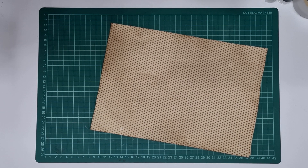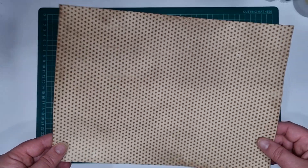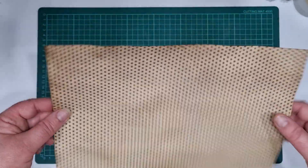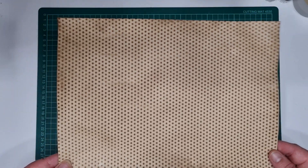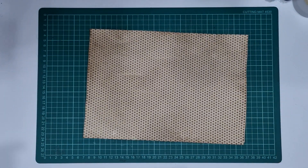Hi guys, today's going to be a super quick video. You may have seen this coffee-dyed paper with dots on it in some of my journals — it's not always coffee-dyed, sometimes it might be pink, blue, or green. I have been asked to show how I make this quite a few times over the years, and I'm finally getting around to it. I'm going to take you out the back and show you how I do it. It's very quick and easy — I'll be right back.